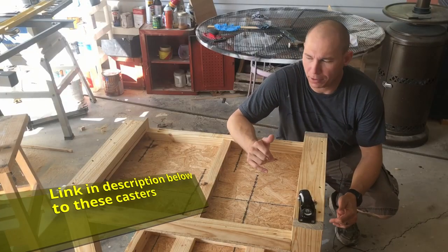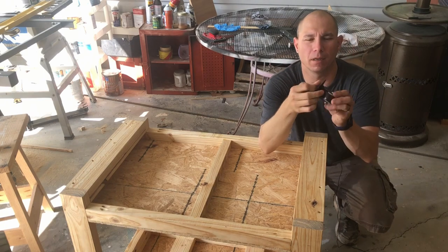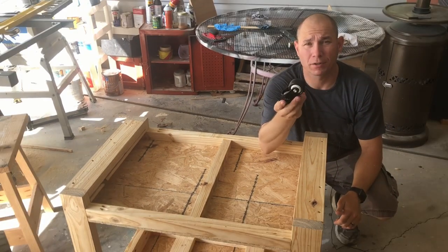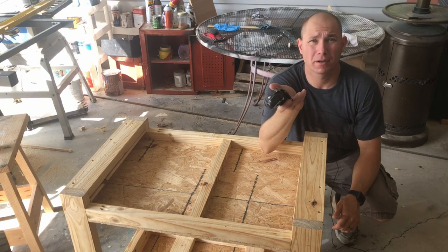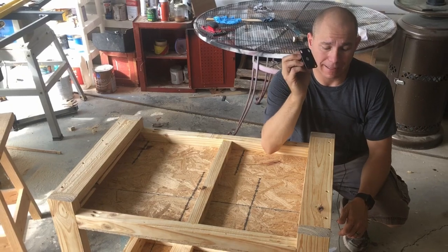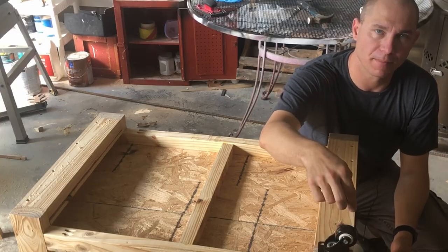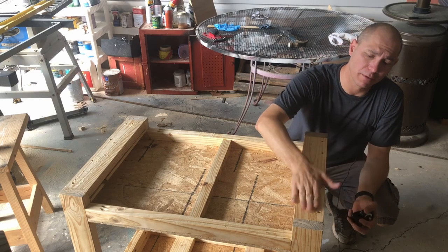Now it's time to put our casters on the tool cart. I ordered these off Amazon — they're about $16, ball bearing design, 360-degree spin, and they roll really easy. I've already used some of these on a lectern I built for my wife's classroom and they work great — good casters for $16. The only issue is I forgot that these were wider than the 2x4, so I couldn't just screw them into the bottom directly.